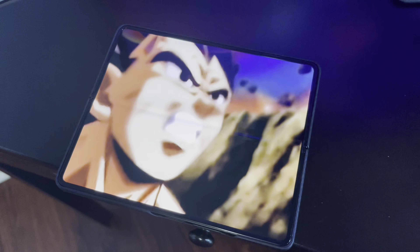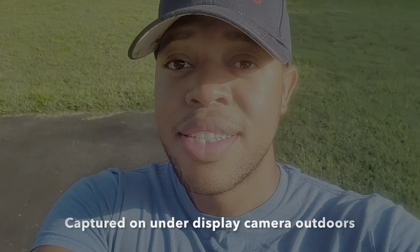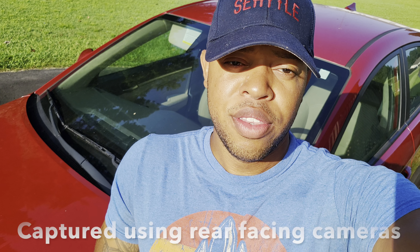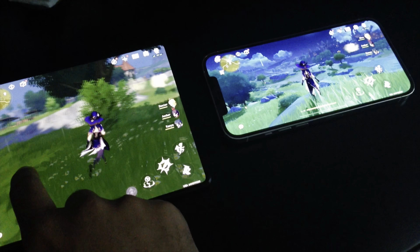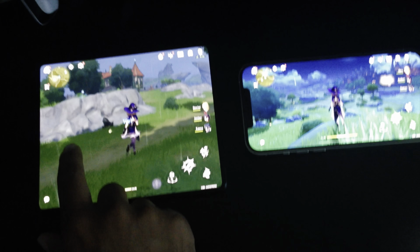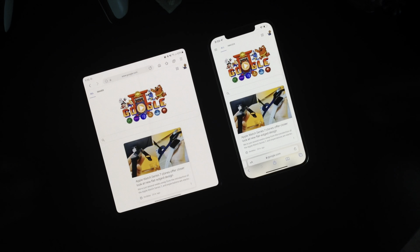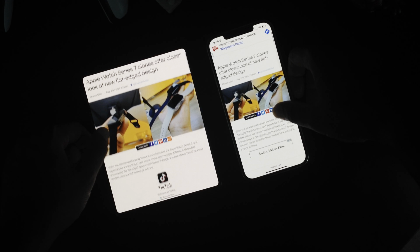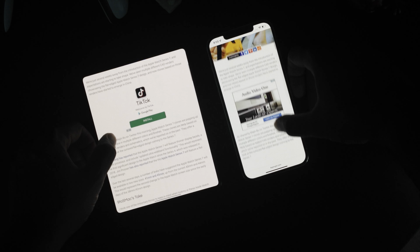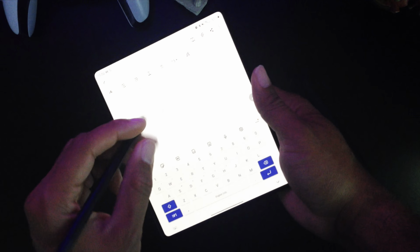The three rear cameras on the phone are a triple 12 megapixel setup that you can use to take some very sharp selfies. You can even take it a step further by folding the device — you gain even more features in a special mode that Samsung calls Flex Mode, which is basically like having a built-in tripod or the most flexible kickstand ever, so you can set the camera down and take photos hands-free. In Flex Mode, like when you're watching videos on YouTube, the display will put the video on one half and allow you to scroll and view comments on the other half, which is super cool.